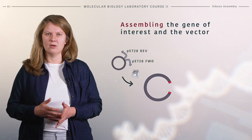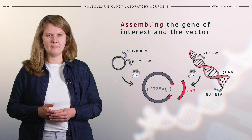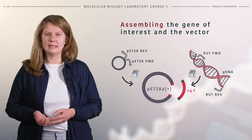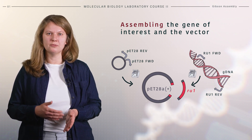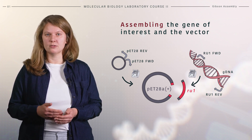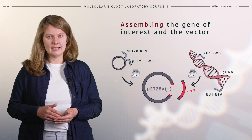Here we will see the example of a vector and an insert to be joined via Gibson assembly. Both of them will contain overhangs introduced during PCR amplification. The first fragment is the standard cloning vector pET28A+. After PCR amplification using specially designed primers, the fragment will contain overhangs complementary to the gene coding for esterase RU1. The gene for esterase RU1 is amplified using genomic DNA as a template, and the amplicons contain overhangs matching the sequence of the plasmid. This allows introduction of gene RU1 into the plasmid exactly at the desired position.